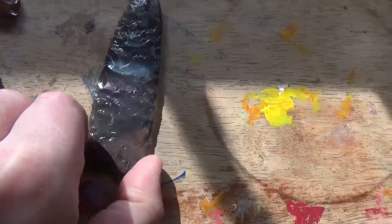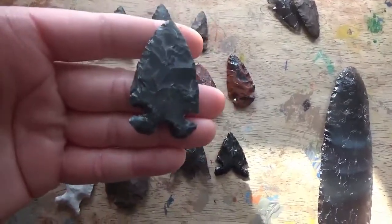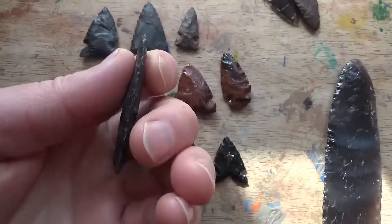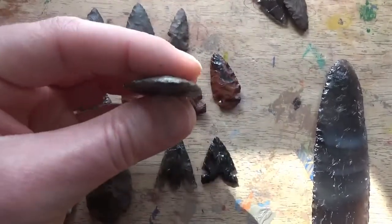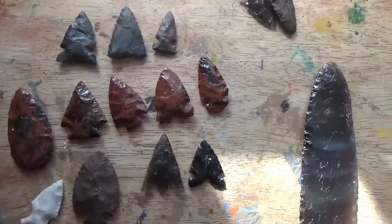The first point I'm going to show is a dacite point that's mostly direct percussion with a little bit of indirect percussion to finish it up. It just came out great — really, really thin. I wish there was a little bit more convexity, but that's the battle I'm fighting as I make my points a lot thinner than they had been in the past, so I'll find that balance this year.